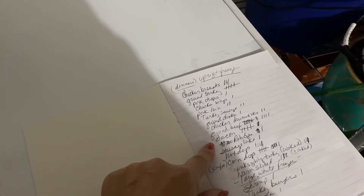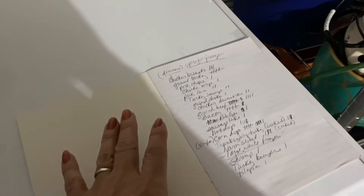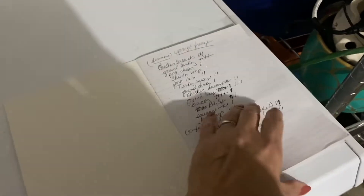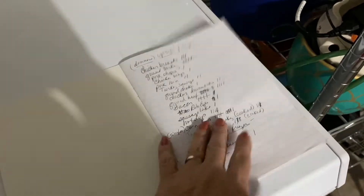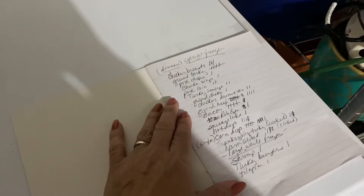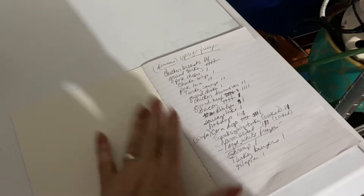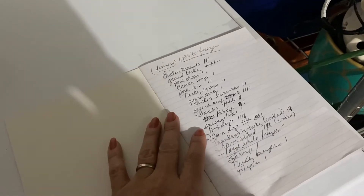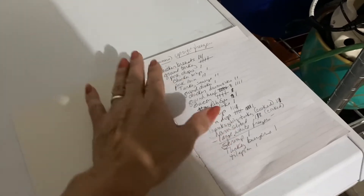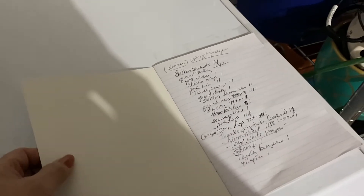When I take a package out, I just scratch off one tally, so I always know what's left without opening the freezer and letting the cold air out. Right now I can see I have drumsticks but no chicken thighs. Going forward, I want to improve the system by separating items onto different pages — chicken on one page, ground beef on another — and adding dates so I can rotate stock first-in, first-out to avoid anything going bad or getting freezer burn.